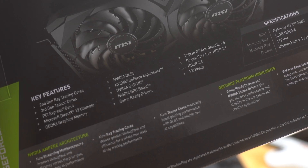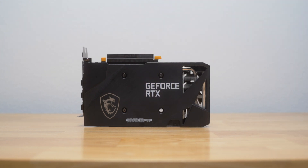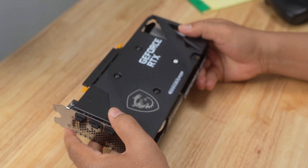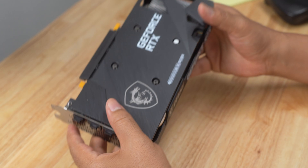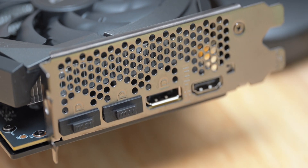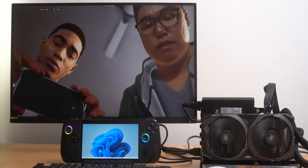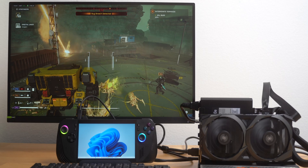This card comes with 12GB of GDDR6 memory, 192-bit memory bus, 15GB per second memory speed, and 3584 CUDA cores. It has three DisplayPort 1.4A connections and a single HDMI 2.1 port. The maximum display resolution it supports is 7680x4320.